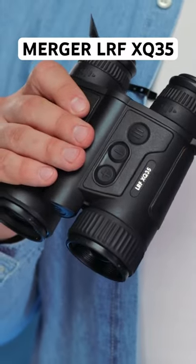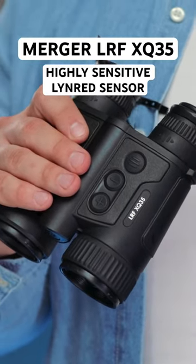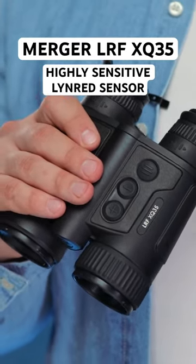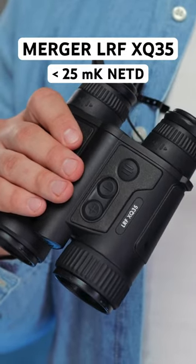Merger LRF XQ35 is equipped with a highly sensitive European-made LINRED sensor with a pixel pitch of 70 microns and less than 25 mK NETD. It qualitatively captures a useful signal under difficult observation conditions when thermal contrast is really low. The smallest temperature differences become clearly visible during rain, fog, or high humidity.